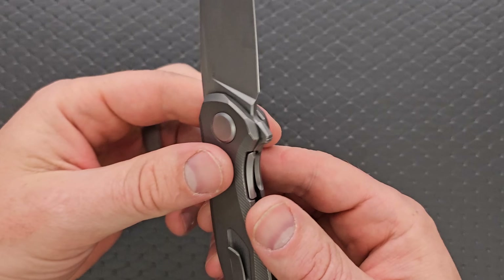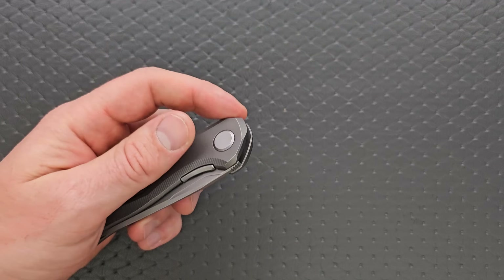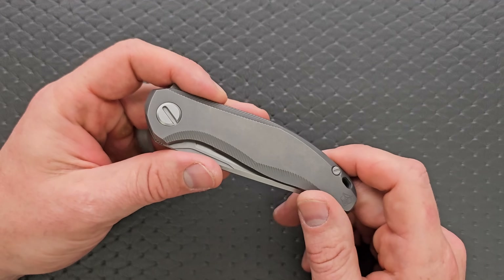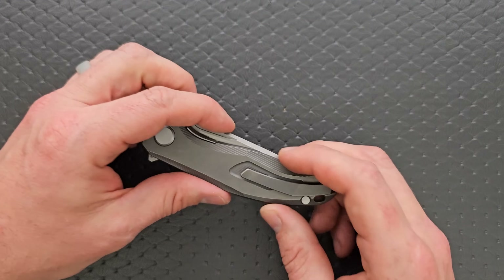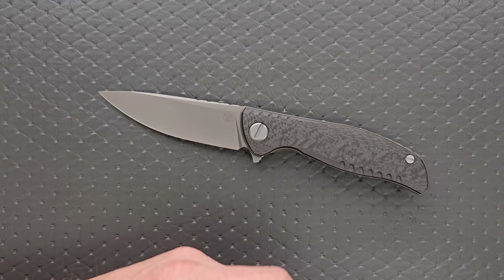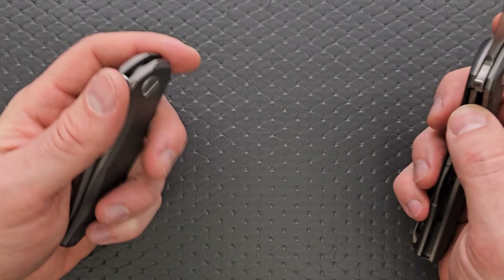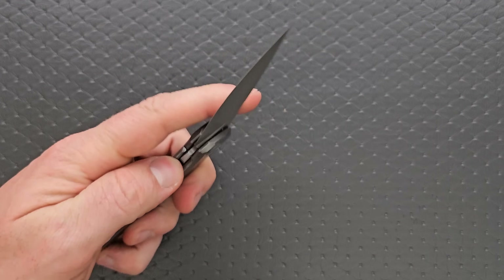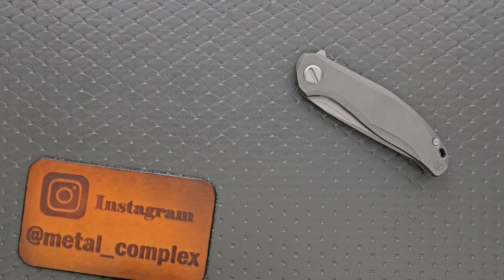I do like the nested lock though, and I hope they plan to do more like this in the future. If you're looking for a Shirogoroff knife, I would recommend finding a model that's under a thousand dollars. Specifically, I still think the F3 NS is like the best priced and the best Shirogoroff model that you can get. But if you really like this and you've got the funds for it, knock yourself out. I think most people are going to be a little underwhelmed by it, especially Shirogoroff fans.